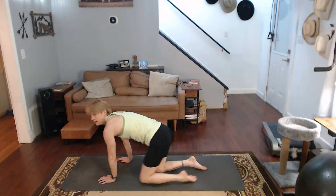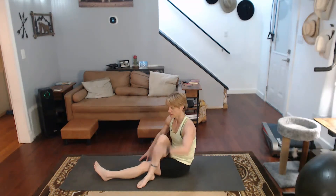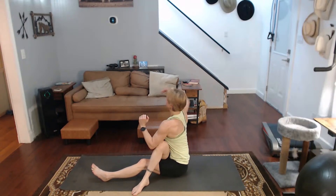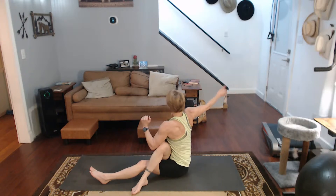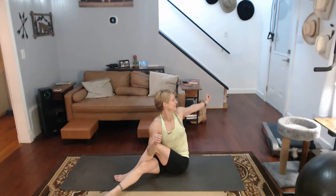Come all the way up. Take a seat. One leg over the other. Elbow on the outside — it's going to get both the glutes and the back. Sit up tall and twist into it. Come on back. Switch the legs out. Get down there. Twist into it. Sit up tall.